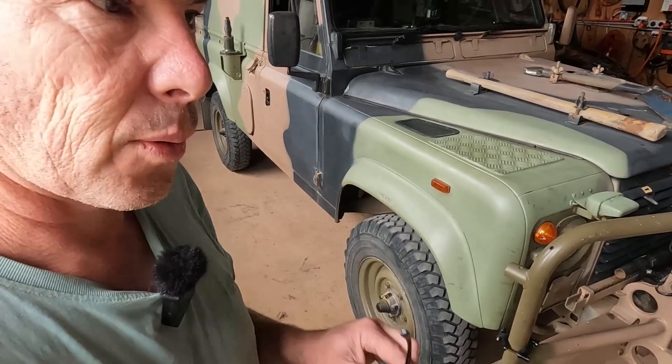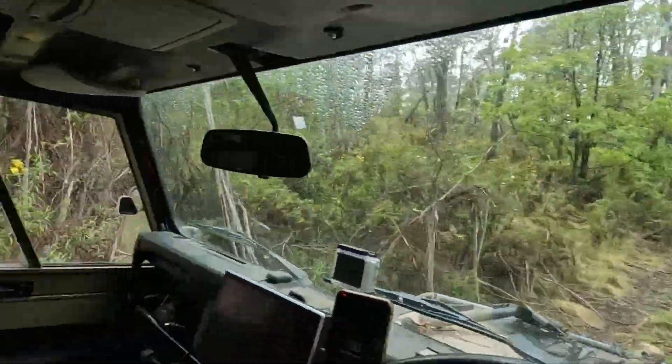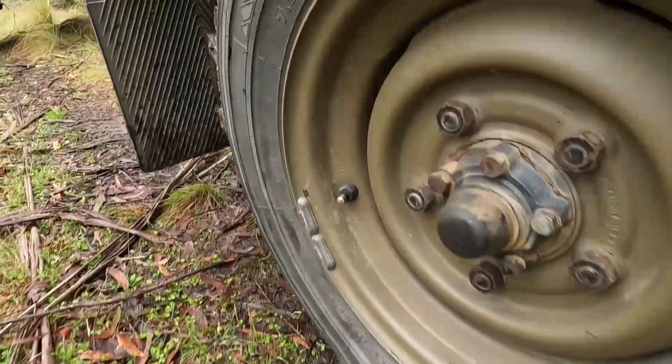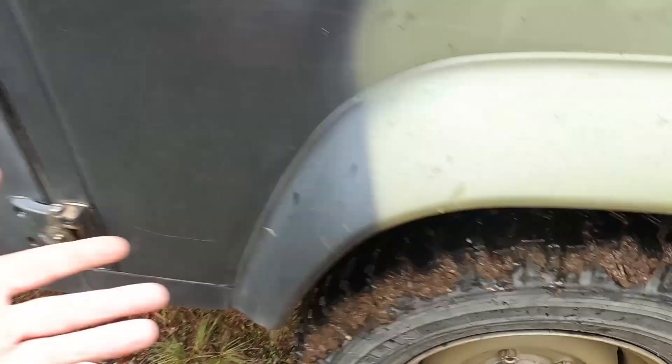Next step: wait a while and hopefully tomorrow I don't come out to four flat tires. A few days later I went down to our other property a few hundred kilometers away — a great opportunity to test the TPMS sensors at both high and low pressures, mainly to make sure they weren't going to leak. I'm going to let some air out to give me more grip going down the hill. Also a good test of my Tesla TPMS sensors.